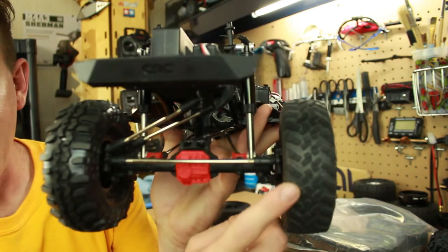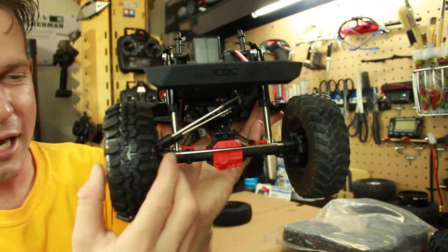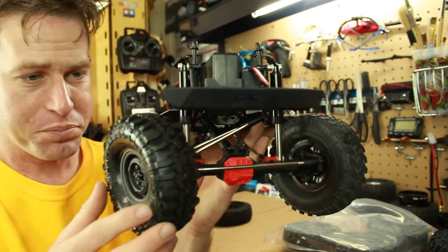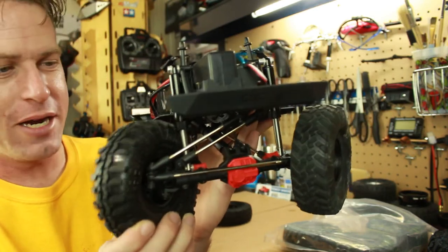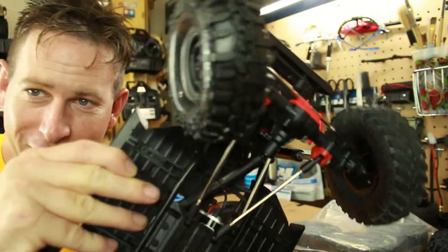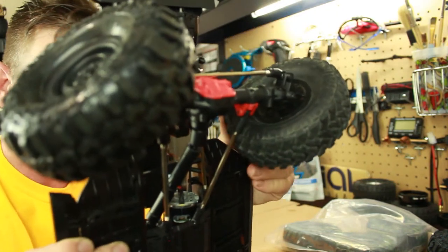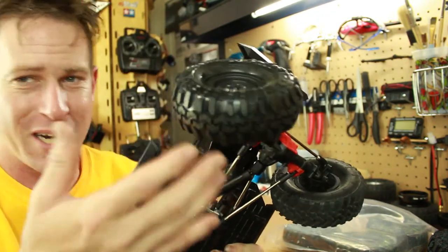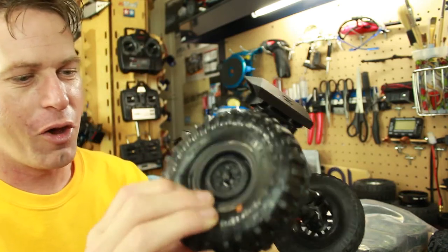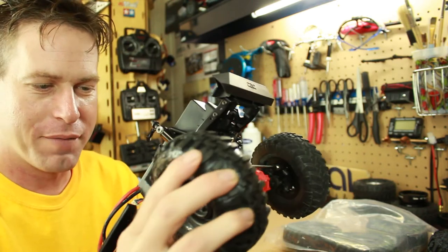Here's the stock wheels versus the aftermarket Proline ones — a beefier, wider tire. One thing I noticed testing it out in the room is that when turning sharply, the tire actually rubs up against the bottom suspension link. It's just rubber against a steel pole so it shouldn't tear anything up, at least I don't think it will. It only happens on really sharp turns, so it's not a big deal.